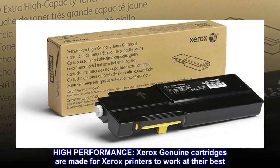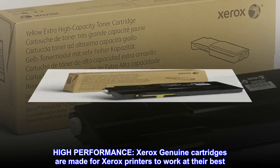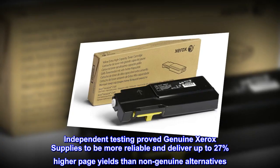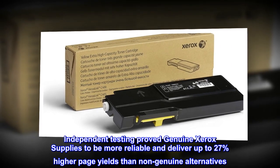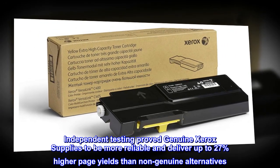High performance. Xerox genuine cartridges are made for Xerox printers to work at their best. Independent testing proved genuine Xerox supplies to be more reliable and deliver up to 27% higher page yields than non-genuine alternatives.